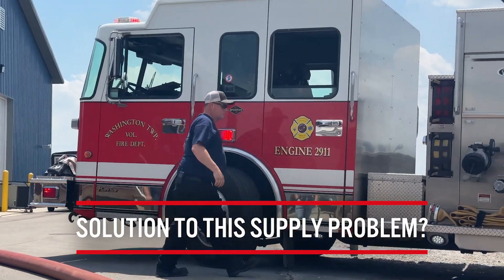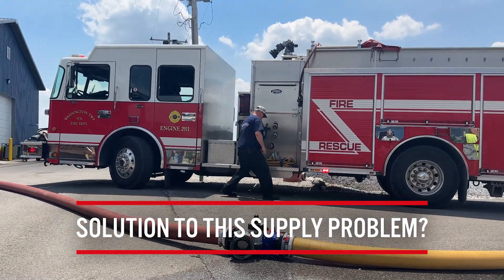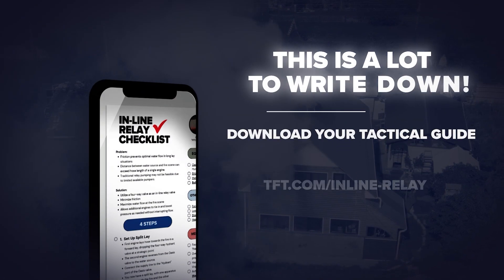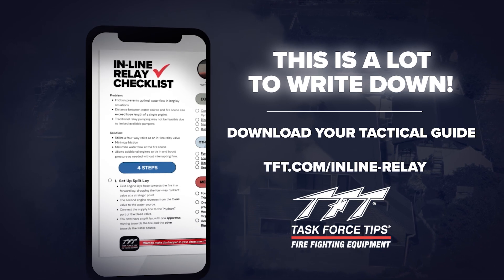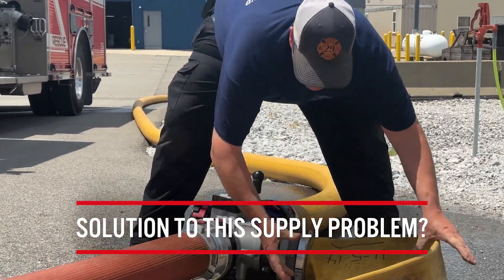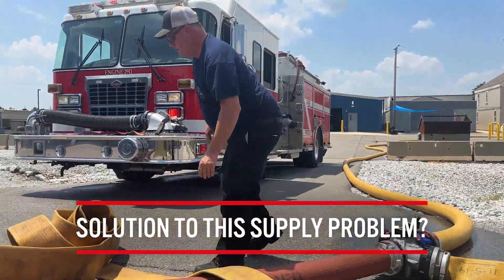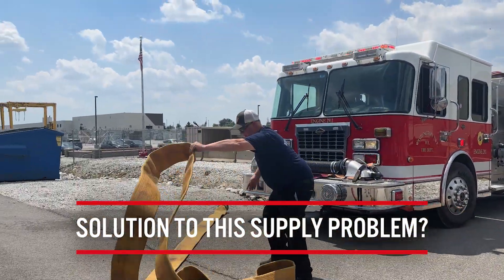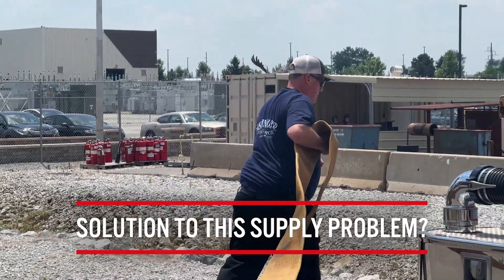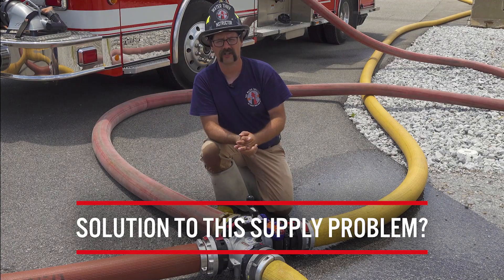What it allows us to do is get the relay operation in service and get water flowing initially. If and when additional pumpers become available to your scene, you can have them tie in to the Oasis valve and boost the pressure going to the fire scene. This essentially cuts down on the distance between each pumper and therefore allows a higher volume of water to get to the fire scene where it's needed.